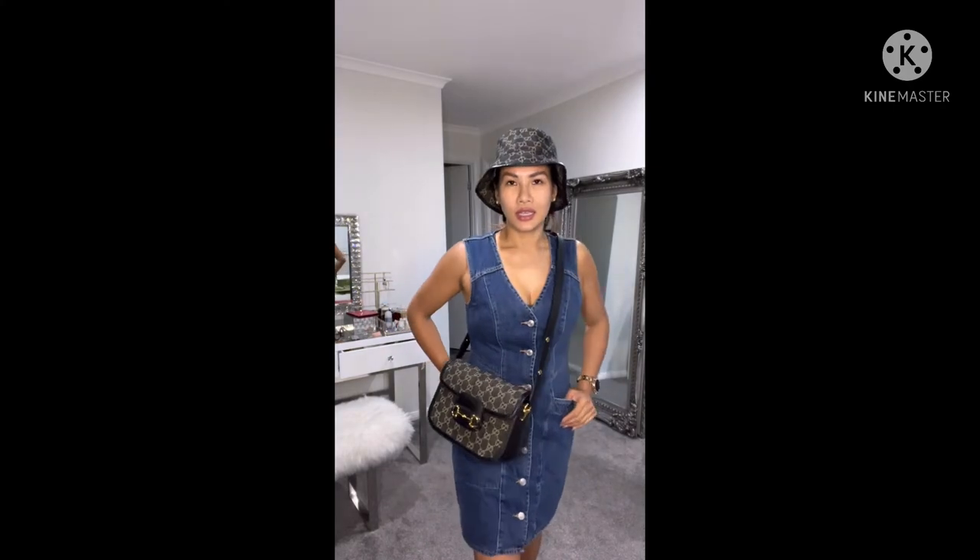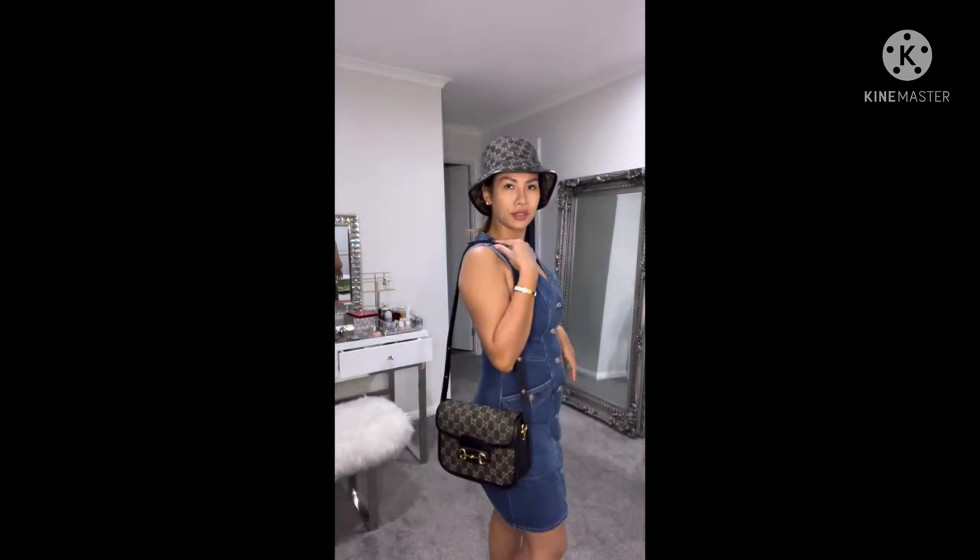Okay, this is how it looks on me with the long strap. I'm 163 cm tall. Or if you want to do short strap, here's how that looks.